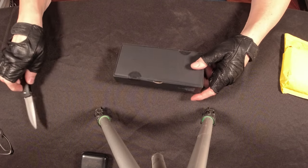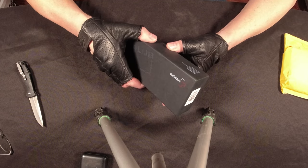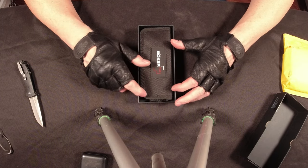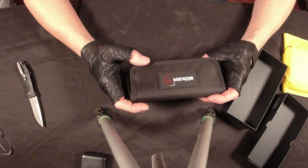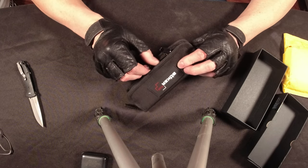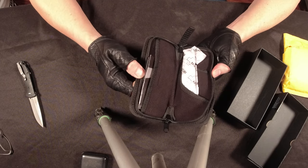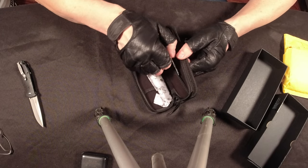It looks like it has a couple little tabs here. I should say I've never had one of these, so I do not know how to flip one. I decided to go with a live blade. Take a look at this — a nice little case. How fancy! The zipper is really smooth; they used a really nice zipper. Very nice packaging, I'm really impressed.